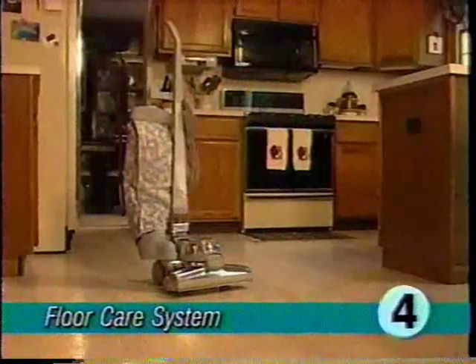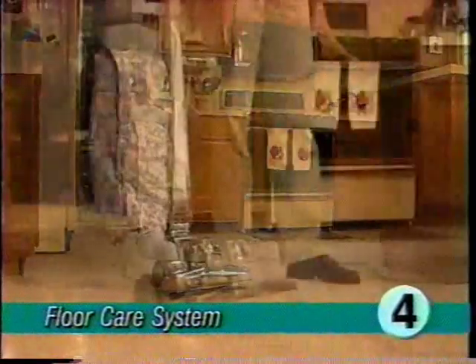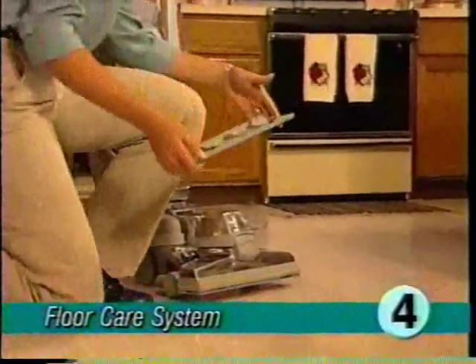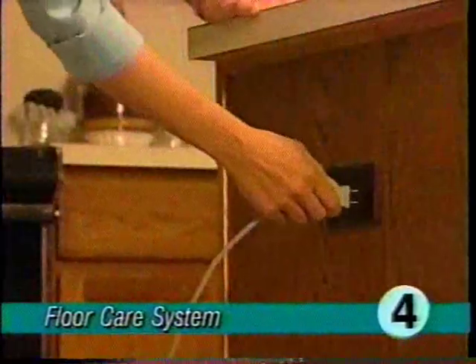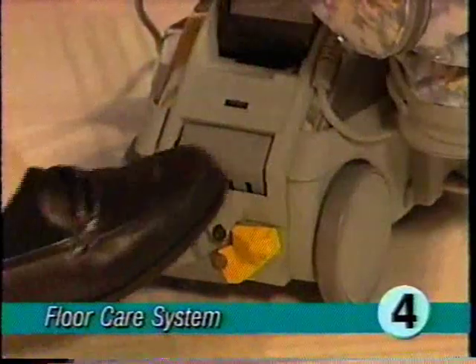Your ultimate G can be used as an effective floor care system for cleaning, waxing, or buffing a variety of hard surface floors. To clean hard surface floors, make sure your ultimate G is off and unplugged. Make sure the nozzle is set to its highest setting and attach the hard floor pad. Then plug the ultimate G in.